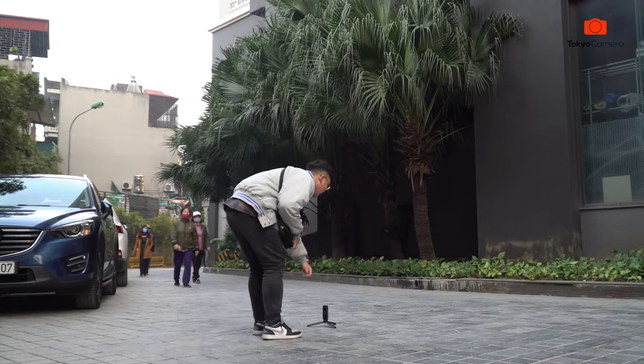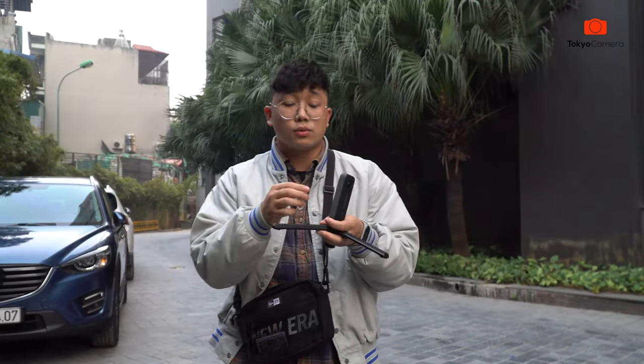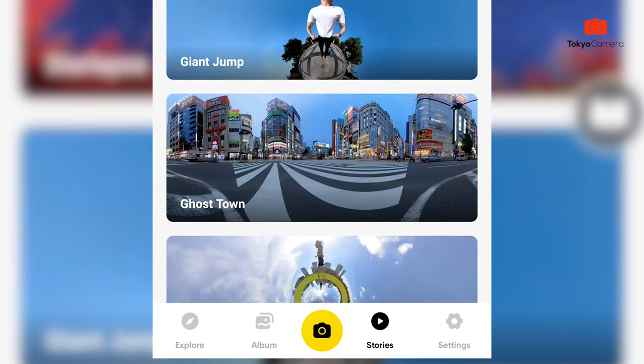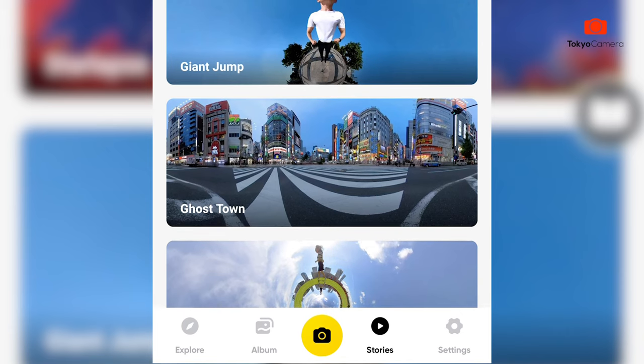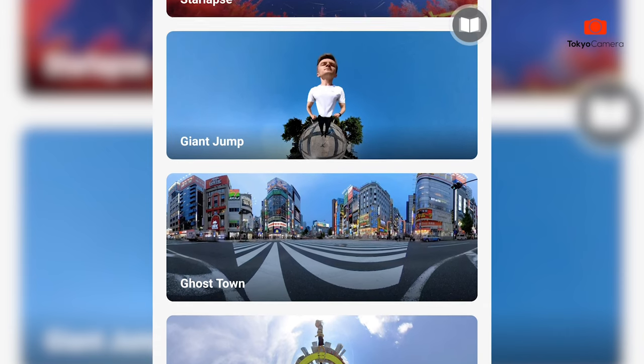Then let's do that. We can use this — the second one. And now we can edit. We can use the editing, we can use the storage. Next slide is Zoom.